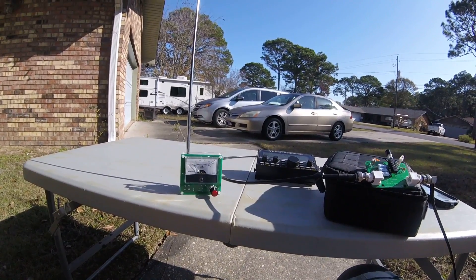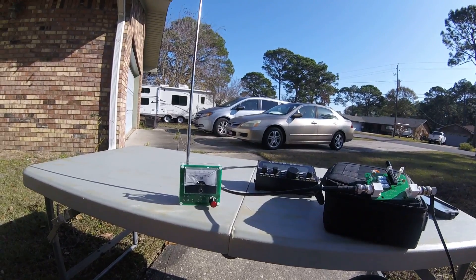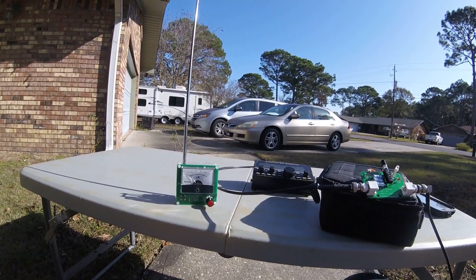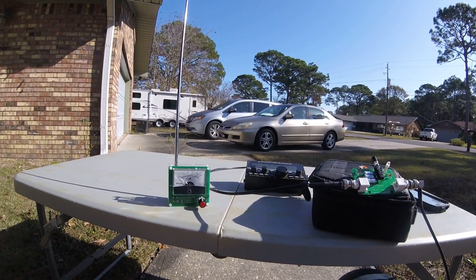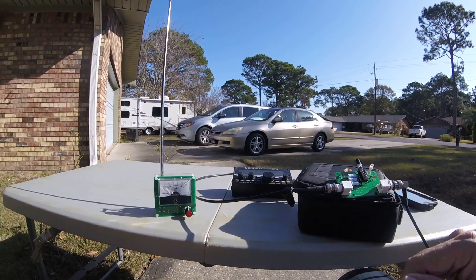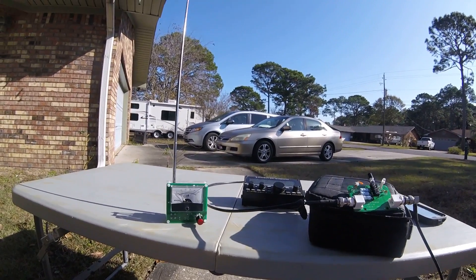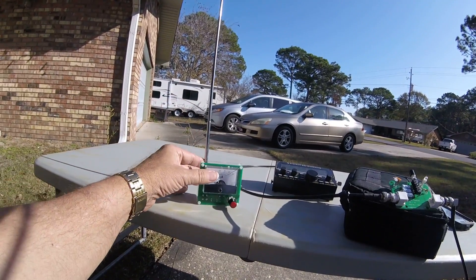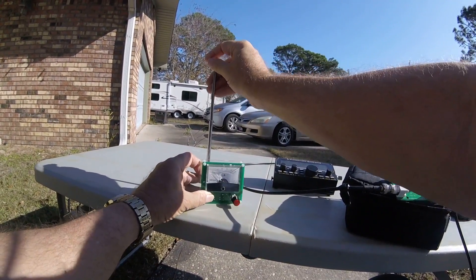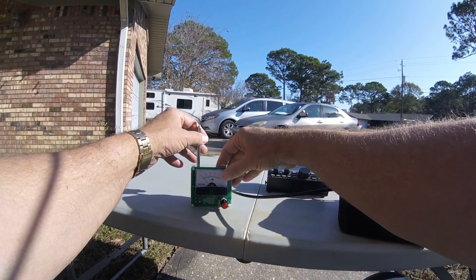So an alternative tuning method would be to use this field strength meter. These little devices from Electro Resales are inexpensive and they may come in handy in some situations. This one has a collapsible antenna, although it's hard to keep it from flopping down.